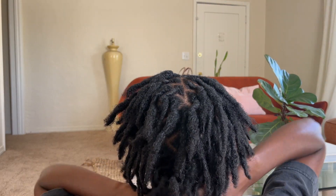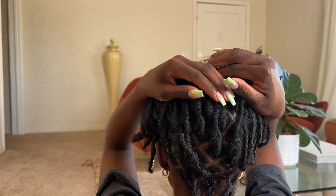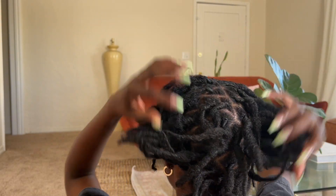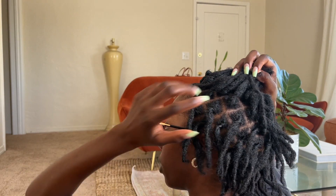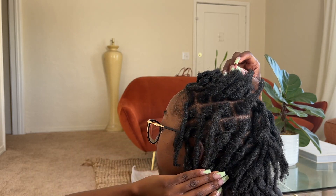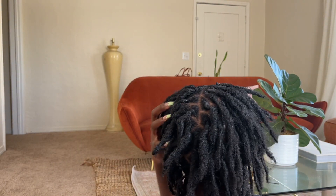I just wanted to show you — my parts are still intact. Thing is looking good. Let me turn around. So my hairdresser told me that they're coming along really fast, and I'm pretty sure a big reason for that is, well, first of all...